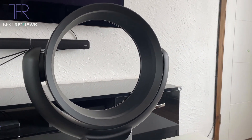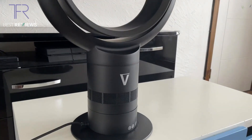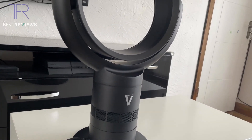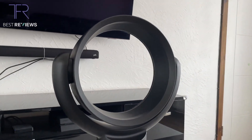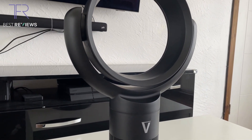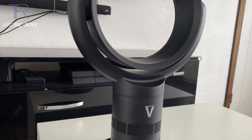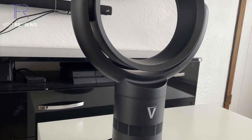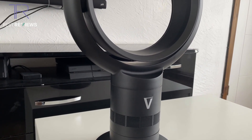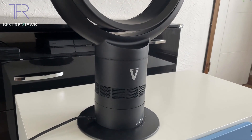Reviewing this fan, I'm going to be looking at a set of predefined criteria points, addressing each one by one. They are: design and aesthetics — how it looks and how it feels; size and portability; noise; airflow; functionality; energy efficiency; safety; cleaning and maintenance; price; and finally durability.